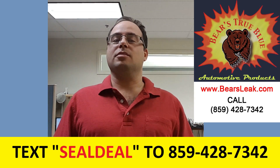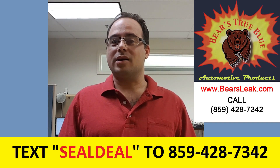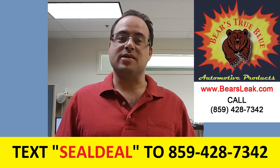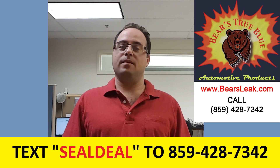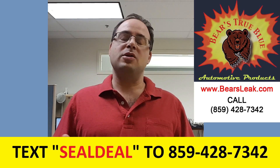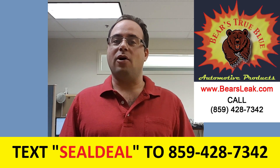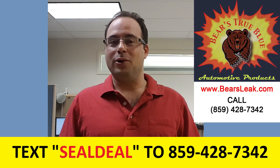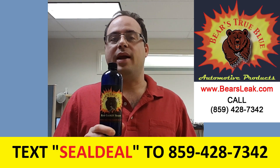The motivation behind this product was from a failed attempt with another product. That other product clogged the motor in Baer's wife's Land Rover, causing back pressure from the clog, which blew off the radiator hose while he was driving down the road. His motor was spent, so Bars Leaks wouldn't do anything to help him. They may have offered him a free bottle, but that doesn't help when you have a $21,000 quote from Land Rover for a new engine. So he got together with a chemist and created Baer's True Blue Head Gasket Sealer.